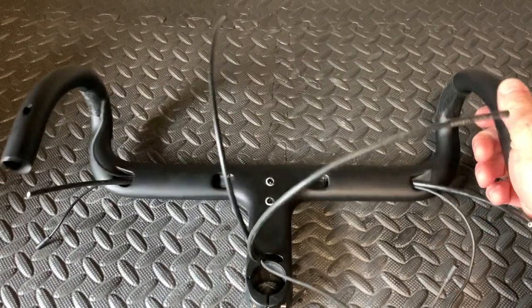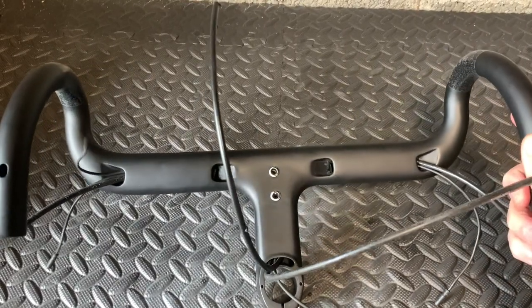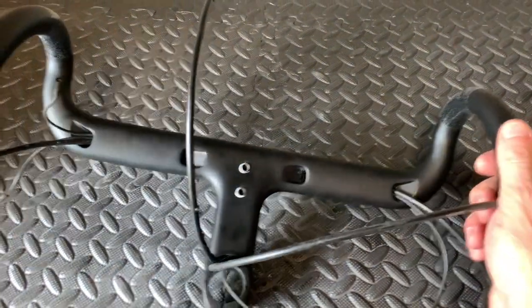Hi everyone, welcome to this episode. Today we're going to be looking, as I said in the intro, if we're going to be using the Yoleo integrated bars or my other bars, which are the AeroFly 2 with Venge stem.